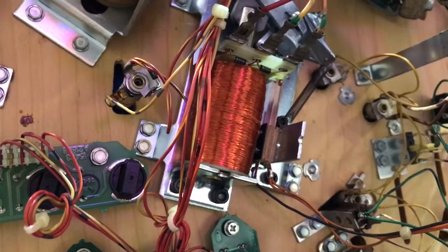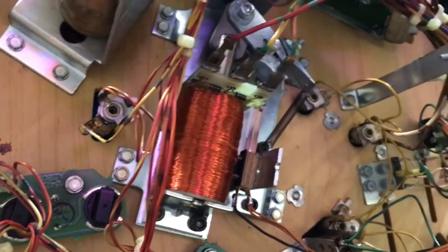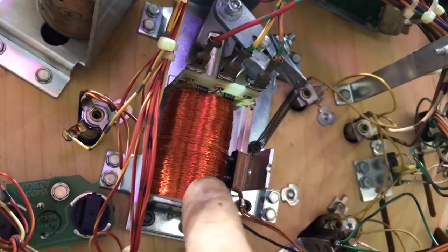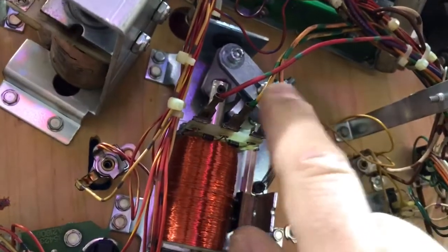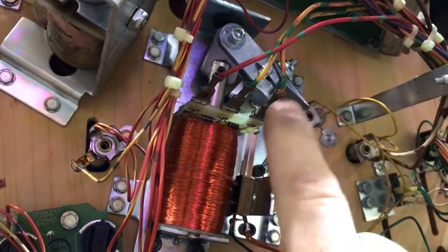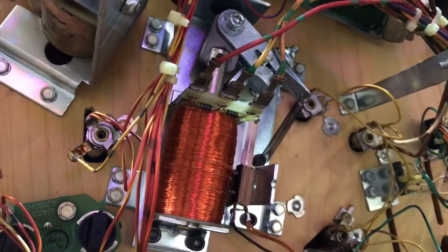In this video I'm going to show how the end of stroke switch works on a pinball machine. This is the flipper coil, and these lead wires — one side is high voltage and one side is low voltage.